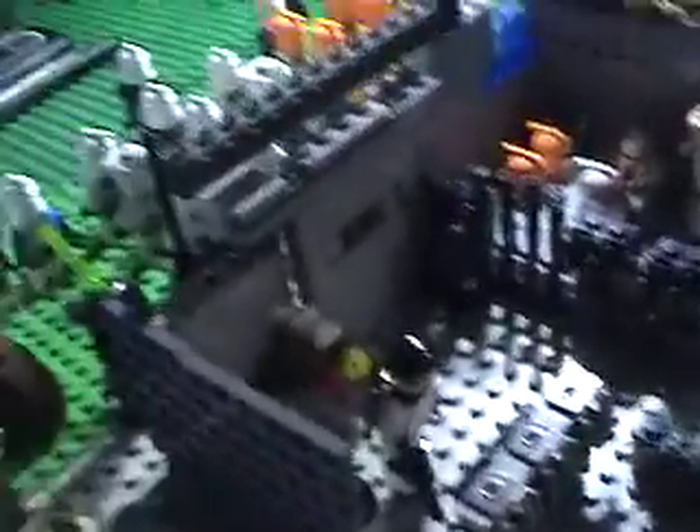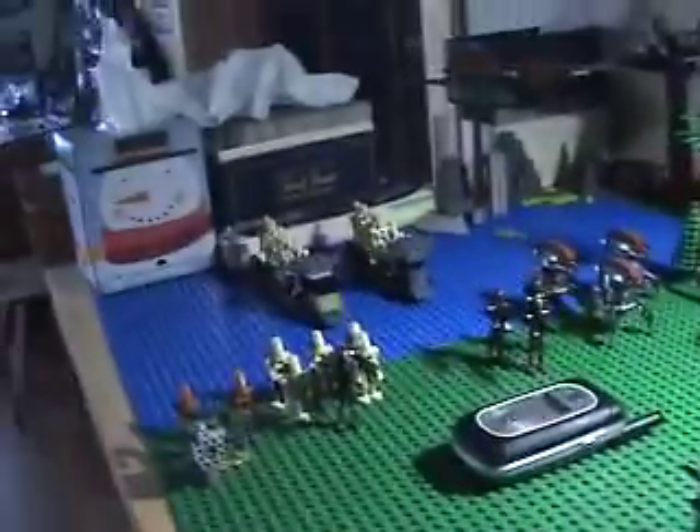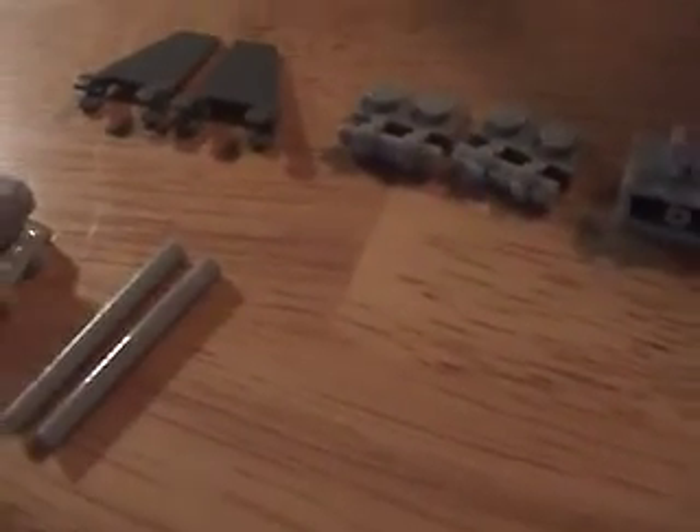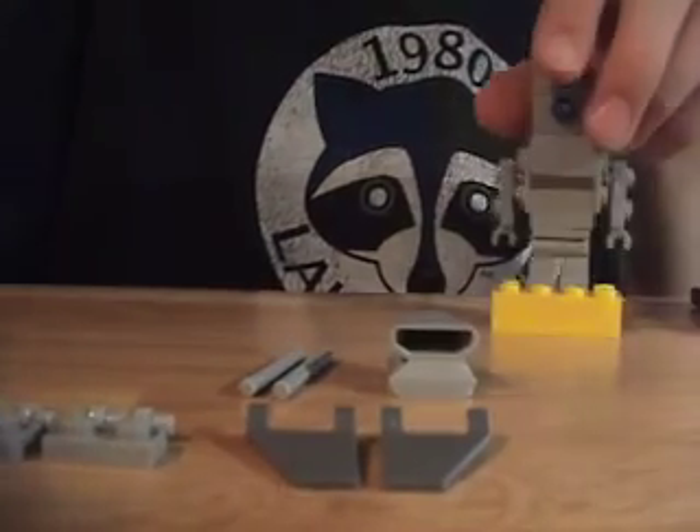These extra pieces I wanted to point out are kind of rare — I got them from a Star Wars bark speeder set. I actually built a giant LEGO Star Wars Kashyyyk base with clones, droids, and a Wookiee base. Anyway, let's get started and do the winged backpack first.